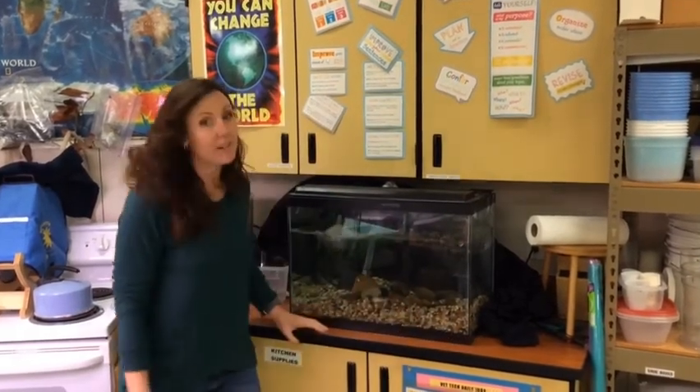Hi kids, it's Mrs. Holder coming at you from the Science Lab. Today I'm going to catch the fish, if there are any — we're going to have to take a close look here — and then I'm going to head out to Shadow Cliffs to release our fish.